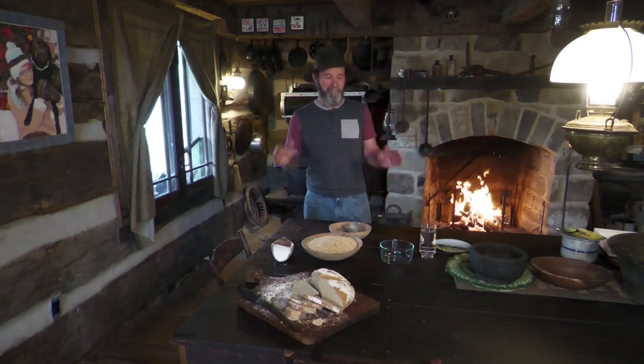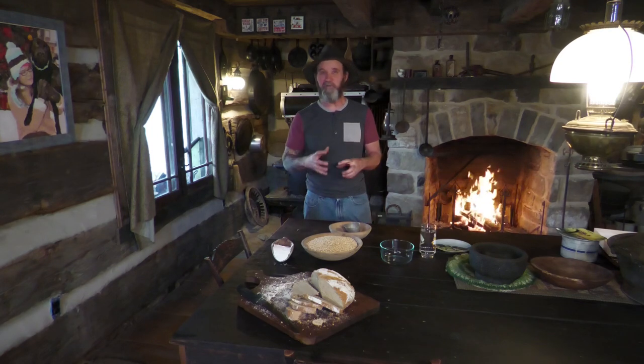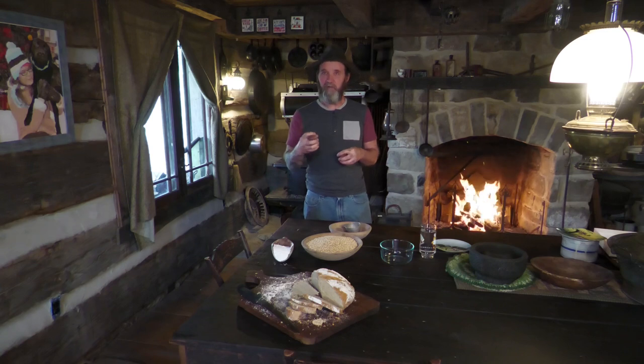Welcome back to my YouTube channel. On this episode I want to teach you how to make a really good loaf of sourdough bread. But first things first - what if you don't have any sourdough? I'd like to teach you how to capture your sourdough.